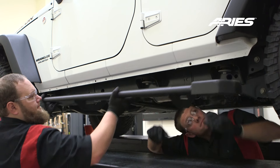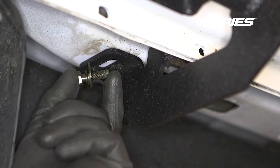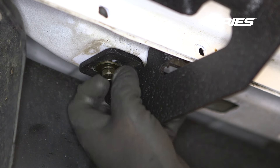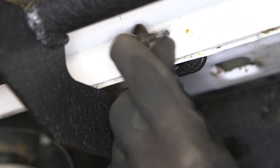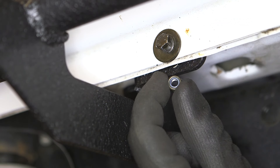With help, lift the rocker step into position and align with the mounting holes. Secure the rocker step to the vehicle with an 8mm hex bolt with locking and flat washer into the threaded hole. Next, insert a 6mm hex bolt with flat washer into the mounting point on the pinch weld and secure with another flat washer and nylock nut.